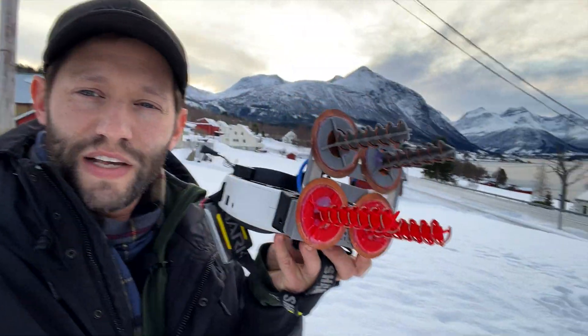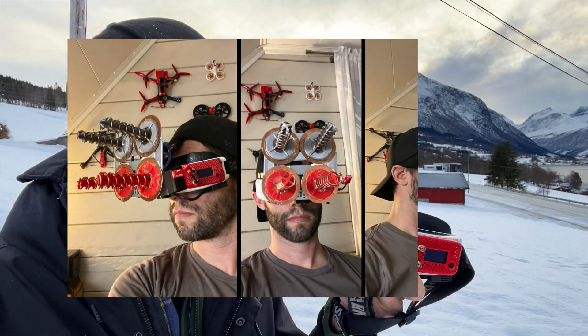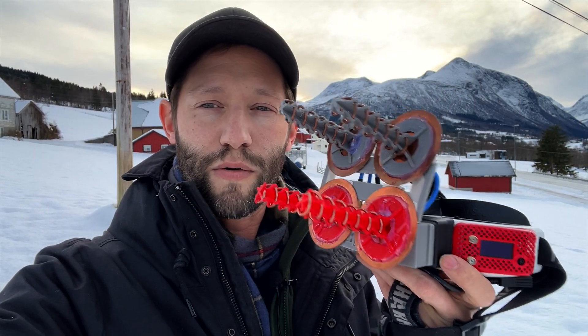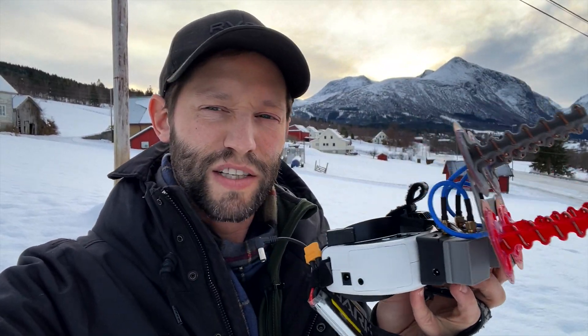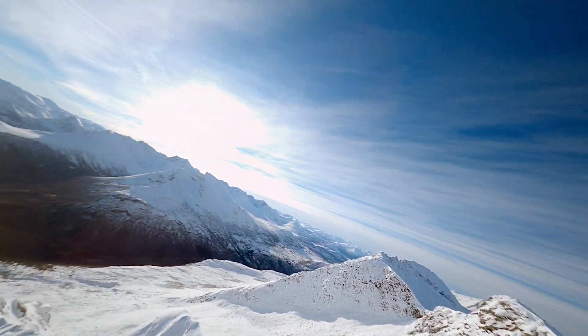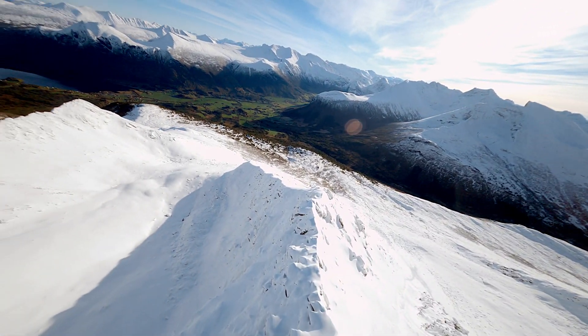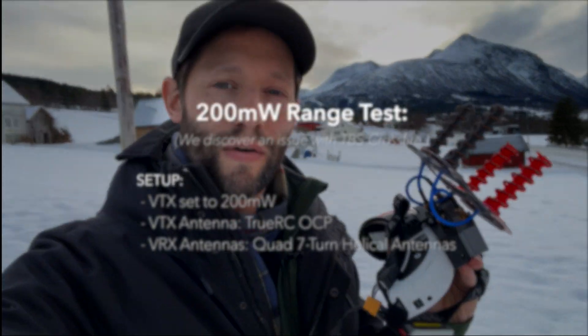This setup here is a little ridiculous — you probably look insane wearing this, and it's probably better suited for a ground station. But it doesn't really weigh that much and I don't actually notice it too much on my head. So if you're out in the middle of nowhere and no one's going to see you, maybe you could wear this. Either way, we're going to test it out now, so let's get going.